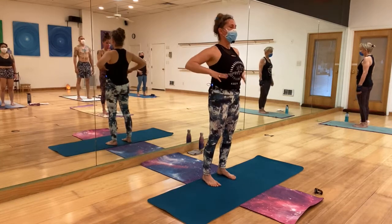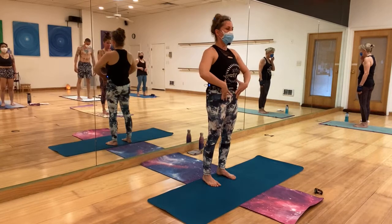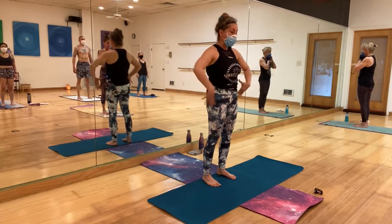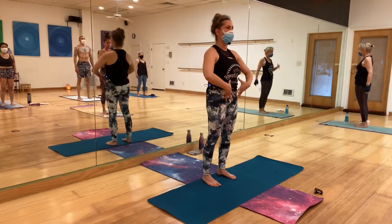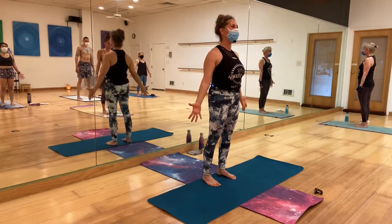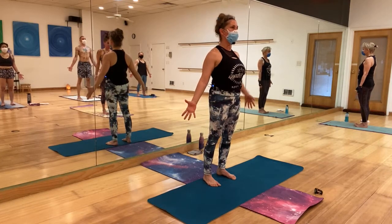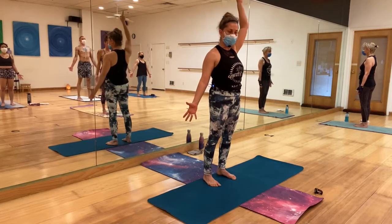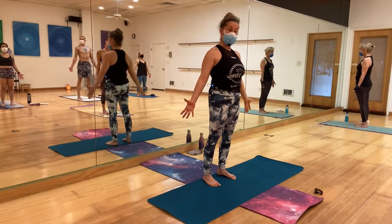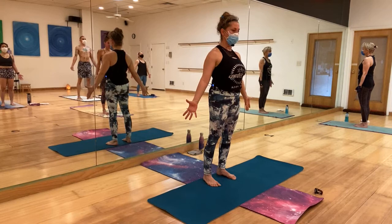Don't flare the ribcage — bring it in. That will pronounce the corset that is called core. Open your shoulders, hands to the future — Tadasana. Dig those feet into the mat, ground yourself, but at the same time shoot from the crown of your head up, aligning all chakras. Come back to the yoga.